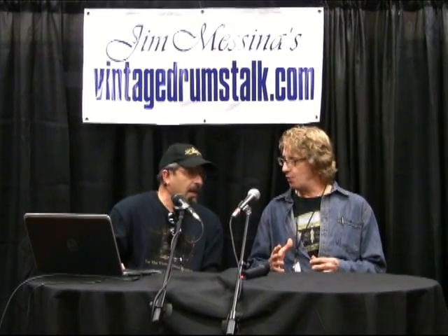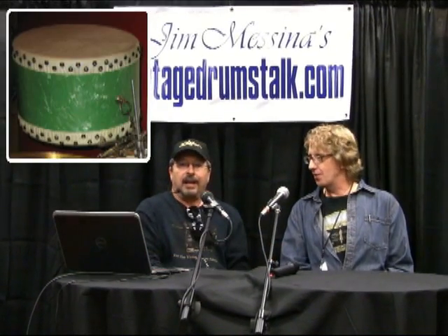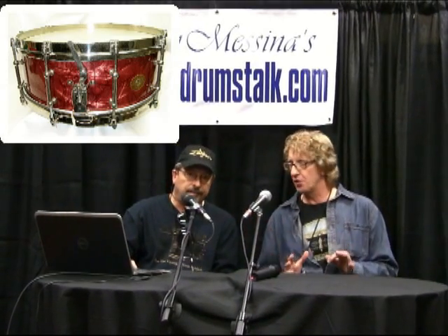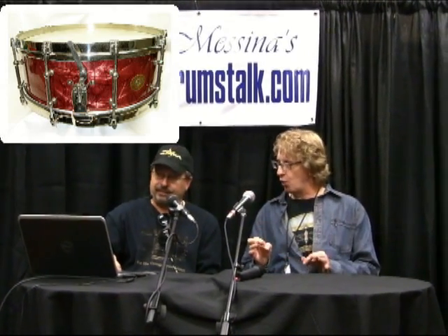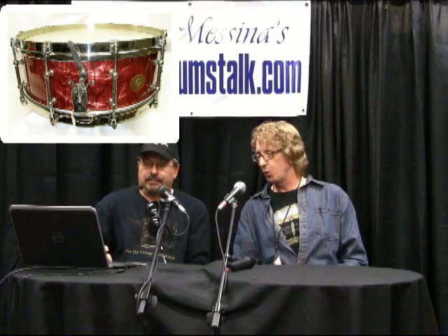I couldn't figure out how to make it work, so I sent it to my friend Jack Lawton, who's a master. He's done a couple of different things for me — he did a sea green pearl tack tom, not easy to do. I sent this drum to him and said do what you can with it. Because of all the different holes from the floor tom, I couldn't find a way to line it up where the holes weren't showing. But he worked his magic, found a way to get it on there, and did an incredible job.